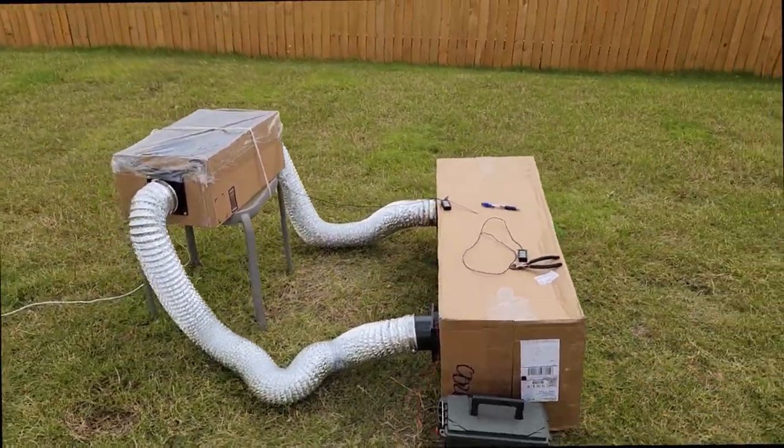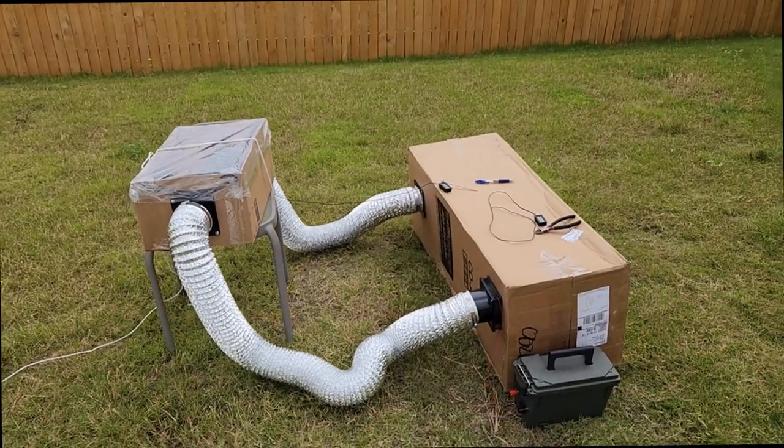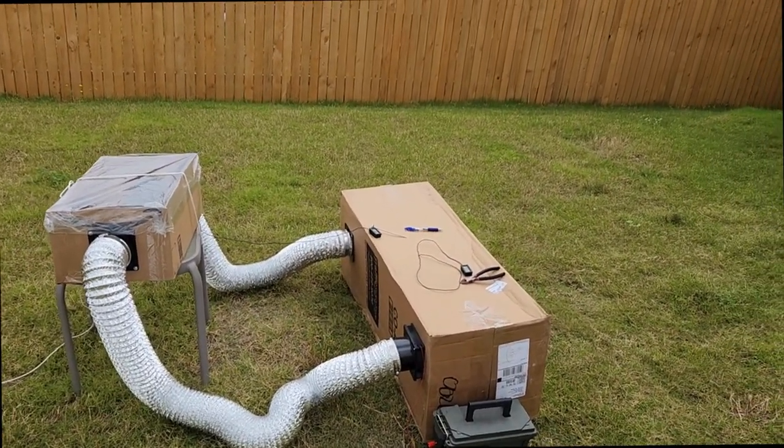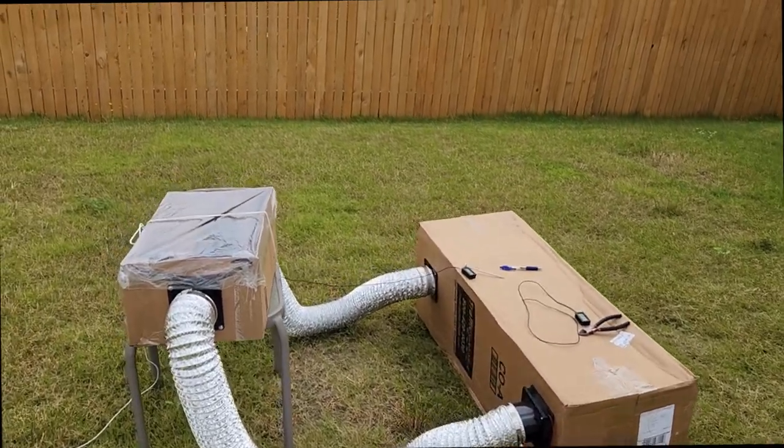I figured I'd go and post a video on this since I've been playing with it for a little while. This is a solar hot air heater — prototype, obviously.